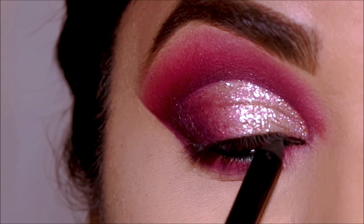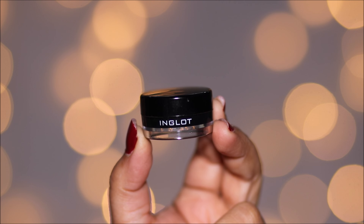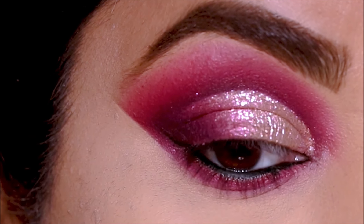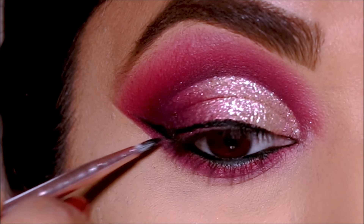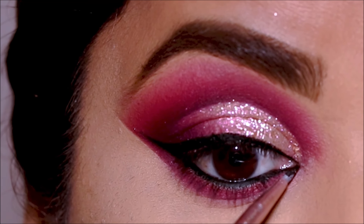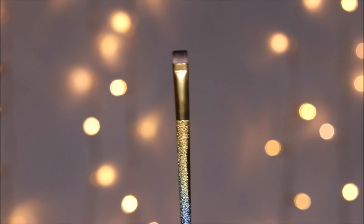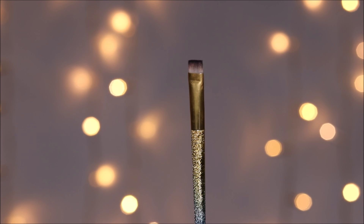For eyeliner, I'm again using a waterproof and smudge-proof one — the Inglot gel liner in black, one of the best out there. If you're looking for a good drugstore option, my personal favorite is the Maybelline gel liner. I'm applying this with a pointed fine eyeliner brush from Juno, creating a wing in the outer corner and also extending the wing in the inner corner for an elongated eye look.